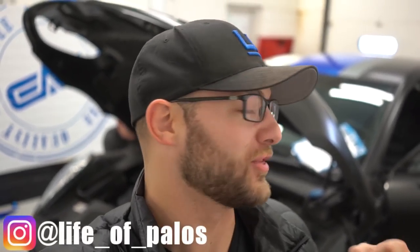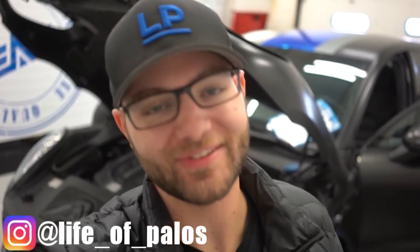All right guys, because you all asked for this, we're taking off the chrome blue panel on both sides of the car. We're gonna get to see it come off, we're gonna reapply the satin black, so let's go.